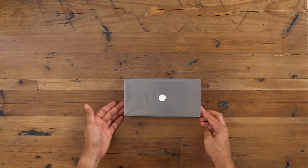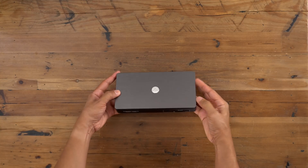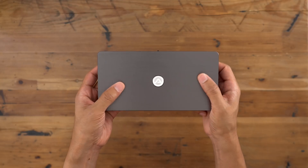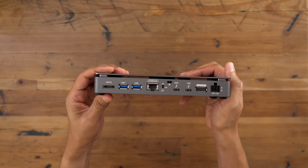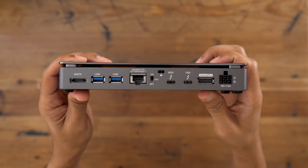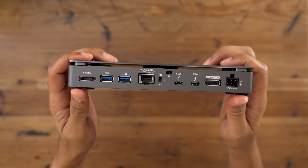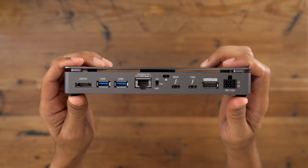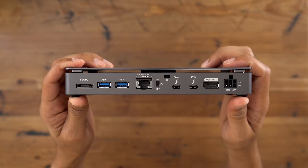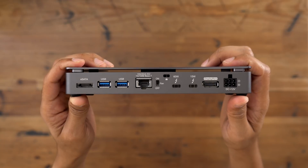Let's go ahead and unwrap the Thunder 3 Dock Pro and see what this thing's all about. First impressions: nice build quality. You get that solid aluminum chassis, that polished brushed aluminum on top. The headline IO is of course the 10 gigabit ethernet port. You can see you have eSATA, a couple of USB ports on the back, the 10 gigabit ethernet port, a couple of Thunderbolt 3 ports, DisplayPort, and your power input. There's also a switch to turn off the fan — you can do so for up to 30 minutes.